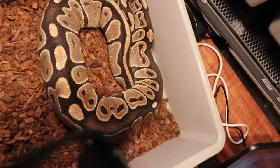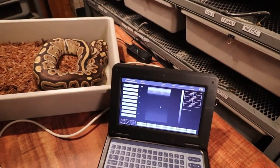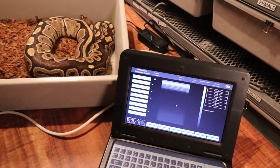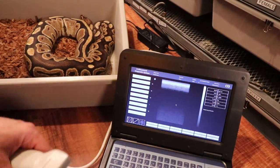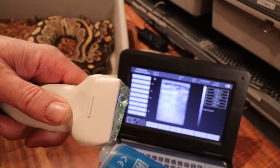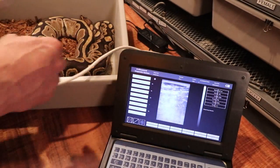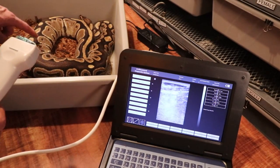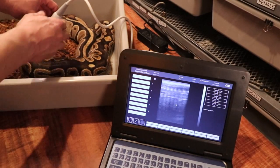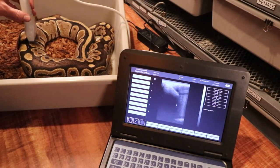I'm going to start with this girl — look at how big she is, she is a beast. I'm sure she has some massive eggs in there. I'll set up so you can see both the ultrasound and the snake. I put a pretty good bead of gel on the probe, about that much. When ultrasounding ball pythons, the eggs are usually about a third of the way up from the tail.